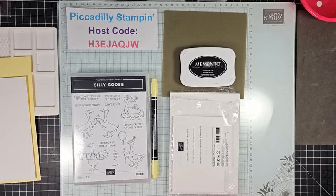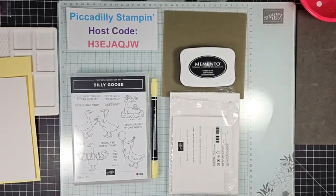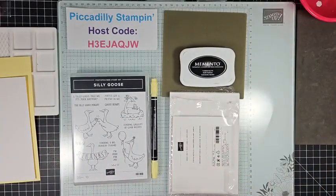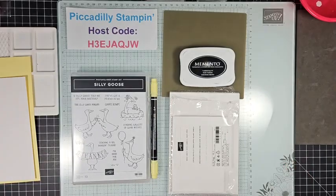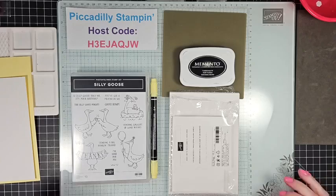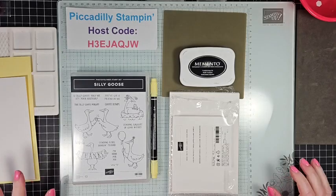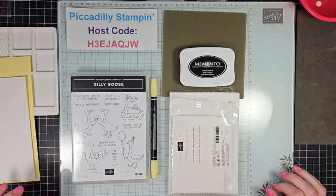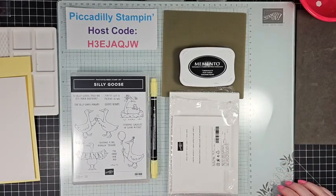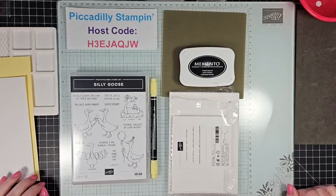Hello stampers, welcome to Piccadilly Stampin'. I'm Pamela Pick. Today I have something a little bit different — it is a simple stamping project. We're just going to use a few items. Stampin' Up! has a campaign for simple stamping, and this is perfect for those of you who want to start stamping but don't know where to begin. You don't need every gizmo to be a stamper. We've got kits and all sorts of things available.